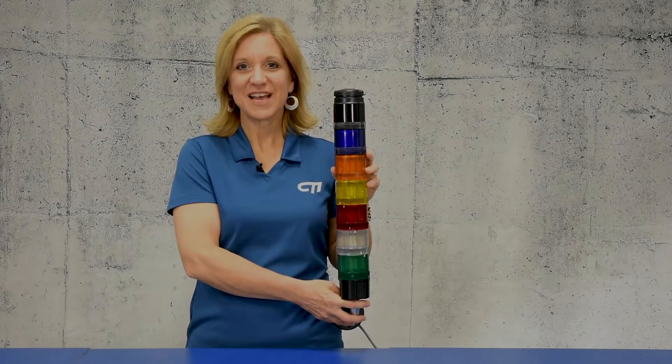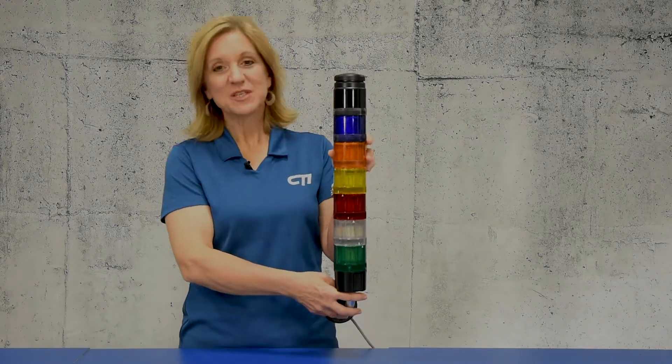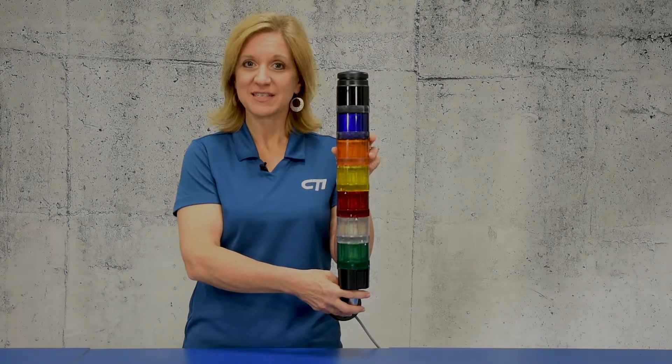Hi, I'm Debbie with CTI, the Gas Detection Specialist. I'm here today to show you our stack light, which is available in both 24 volts DC and 120 volts AC varieties.